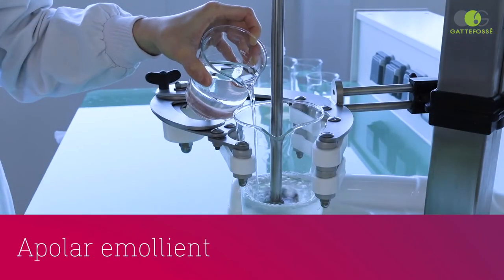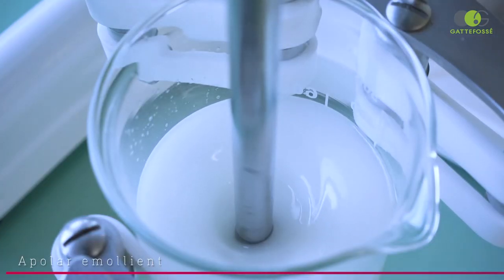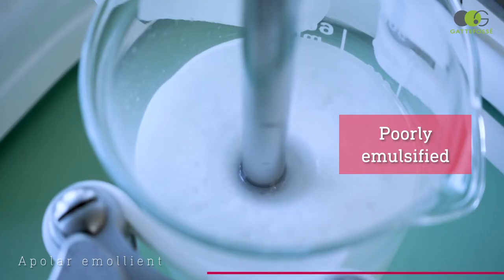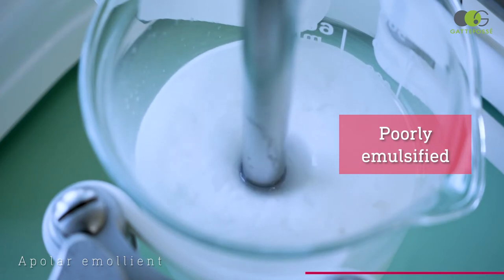We are now making our apolar trial. We observe, once again, a disturbed emulsification process similar to that of the silicone oil test.